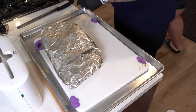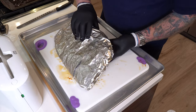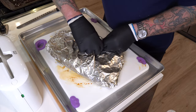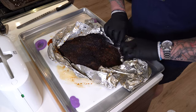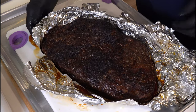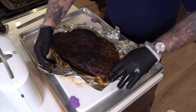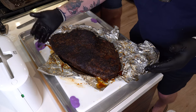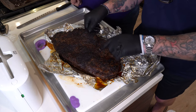Here is the brisket, still in the foil we finished it in. I'm just going to break it open — I don't need the foil anymore. I've always heard foil doesn't help with the bark — look at that. Looks to me like it's a pretty good bark. And they say if you slap it and it twerks, it's done. That is a twerk right there. Look at that — sexy. This was the fat side, here was the point, flat here, and the really thin part of the flat was right here.